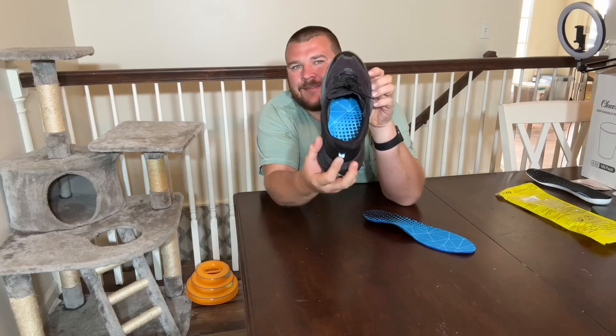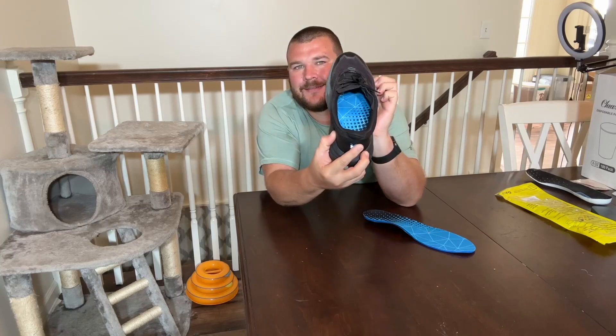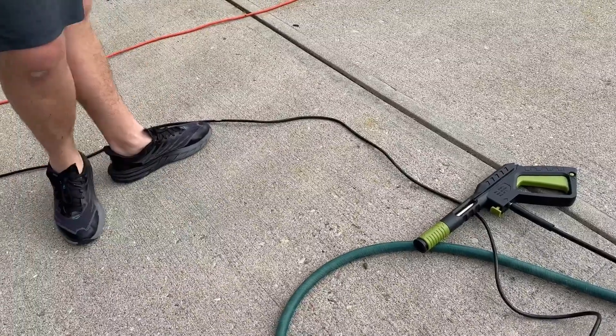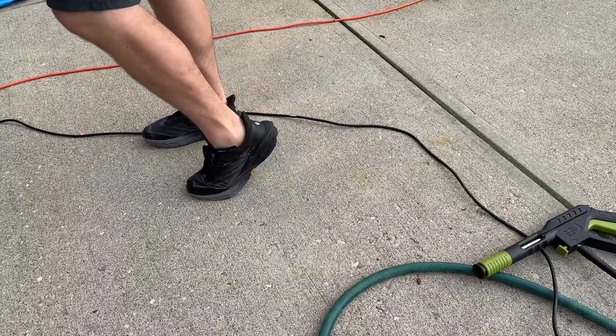The breathable velvet fabric also keeps your feet fresh. The deep U-shaped heel cup keeps your foot bones vertical and balanced for stability. The full-length replacement insole can also be trimmed with scissors for a customized fit.